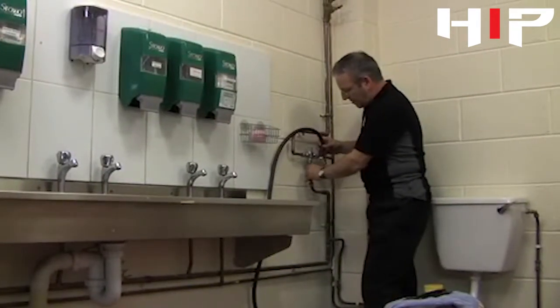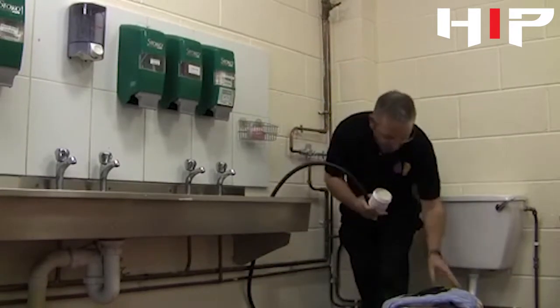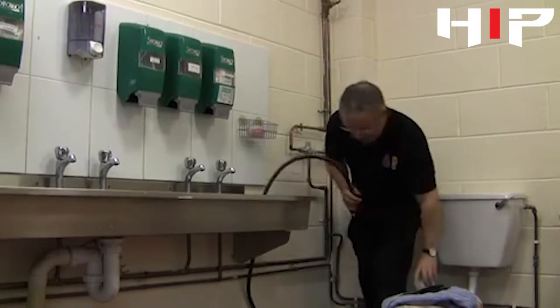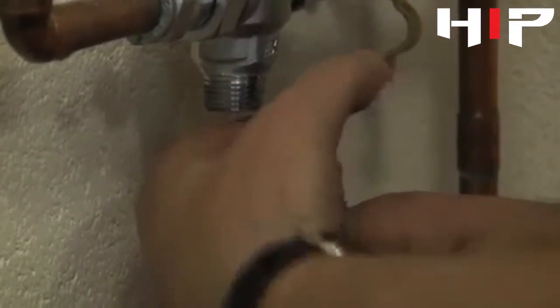We're going to connect to the outlet supply from the temperature mixing valve. Because it is a joint that has been made a few times before, we're going to use a little bit of jointing compound — just smear it around the olive. It's very important that it only goes on the olive; we're not going to put it on the threads.